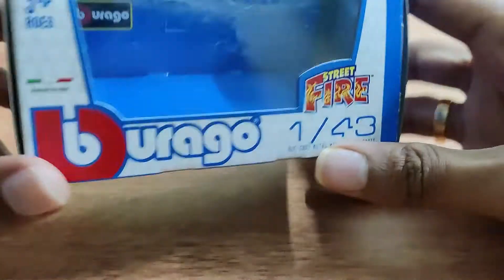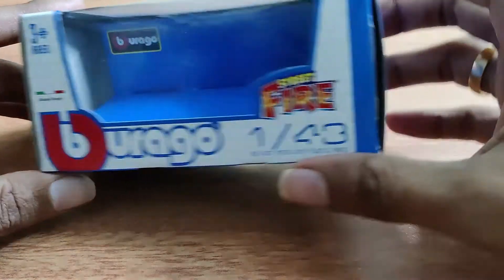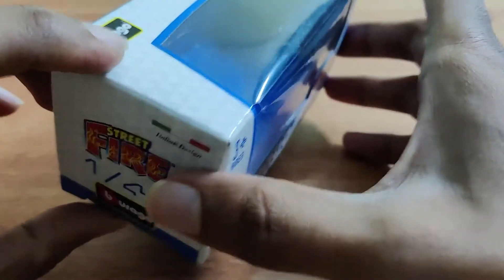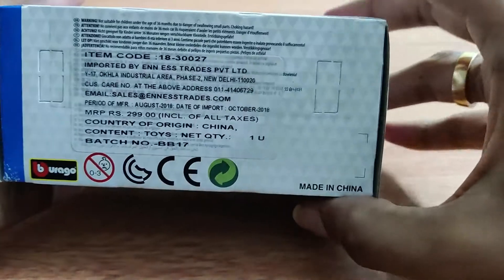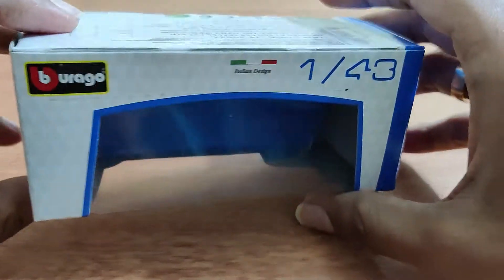Hey guys, welcome back to my YouTube channel and another video of my diecast collection series. We have the Bburago Audi R8 today. This is the box in which it comes packed — 1 to 43 scale.